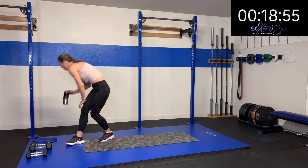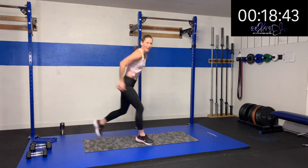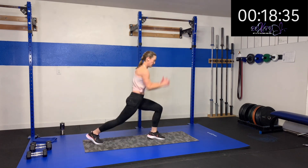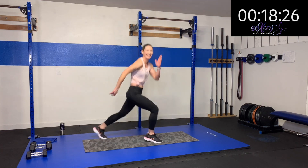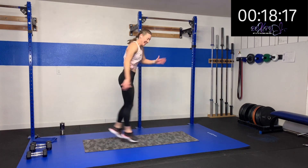Switch lunges again — or the back steps. Here we go. Rest and up — nice work, switching away. Oh yeah — 15 more seconds. You're doing awesome, you're staying in there, keep moving! Five, four, three, two, one.